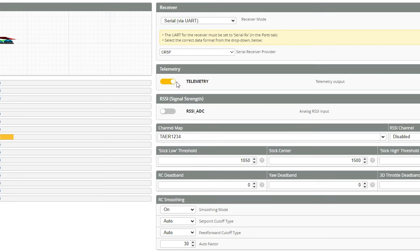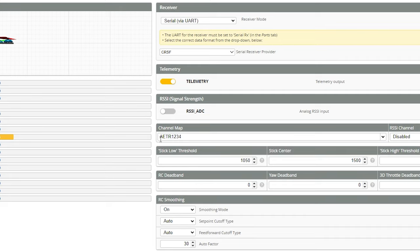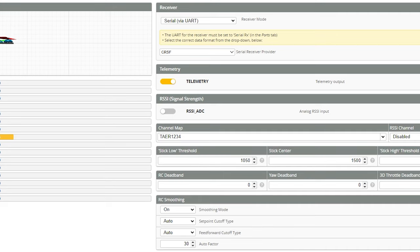Turn on telemetry and, very importantly, make sure to select the proper channel map. By default you'll see aileron, elevator, throttle, and yaw. If you forget to change this, you're going to get throttle and your quad will go left and right instead of up and down. We need to change this over to JR, then click save. At this point you are done with Betaflight.